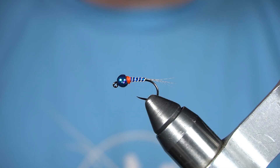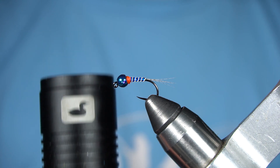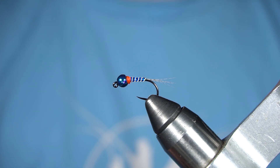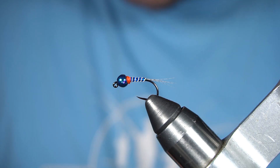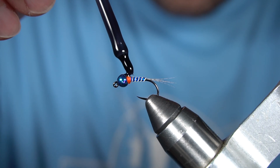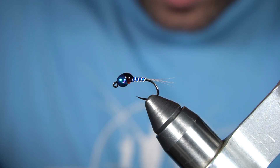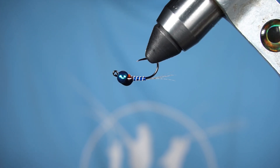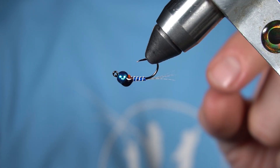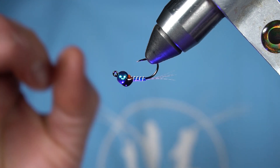For the wing case we're gonna use Loon UV fly finish in black. I'm gonna go ahead and take my light and sit it directly underneath the fly — you'll see why in just a second. I'll put the UV fly finish right on top of the fly, then turn the fly over and let that finish almost get to the point where it's gonna drip, then turn my light on and it'll cure instantly.